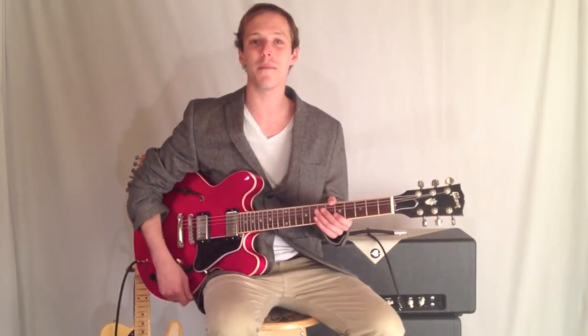Hi, I'm John McLennan, and I'm here today with Guitar Control, and I'm excited to bring you this jazzy lick. Basically it's going over a 2-5-1, which is one of the most common chord progressions in jazz.